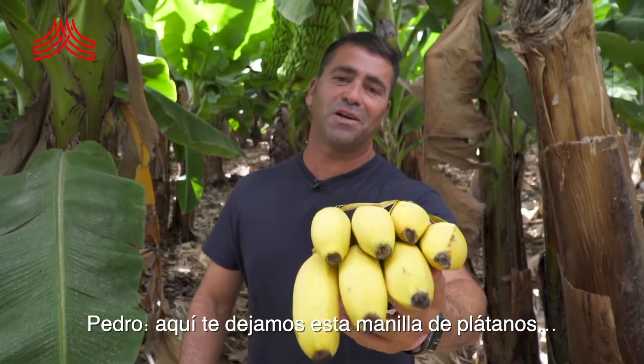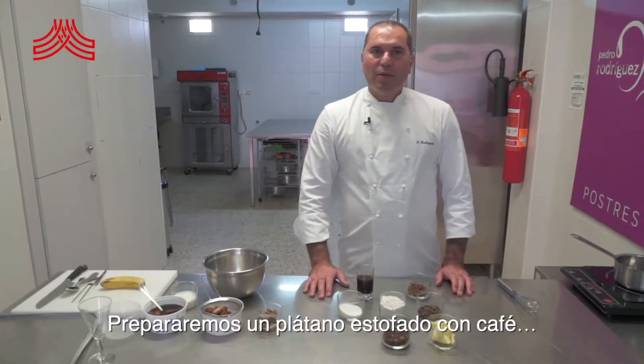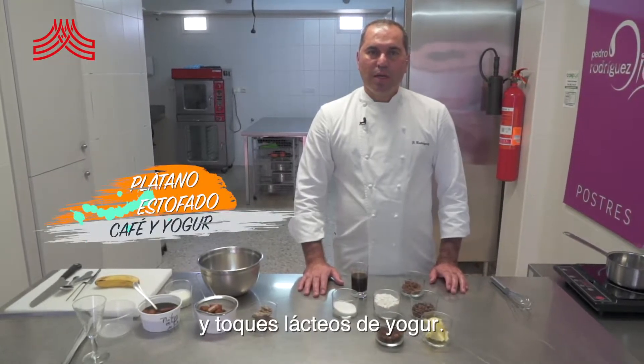Pedro, aquí te dejamos esta manilla de plátanos para que nos deleites con tu postre. Prepararemos un plátano estofado con café y toques lácteos de yogur.